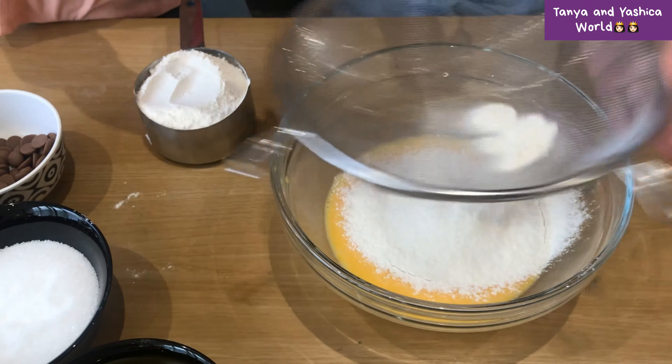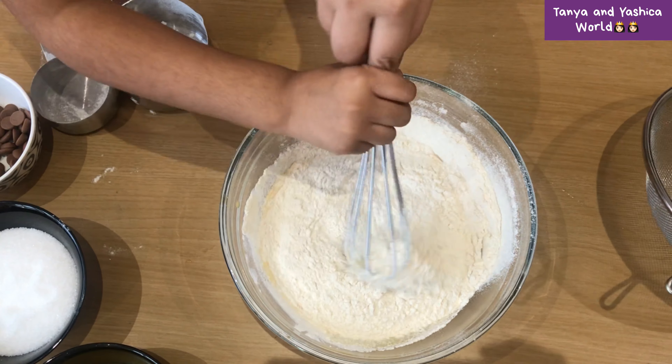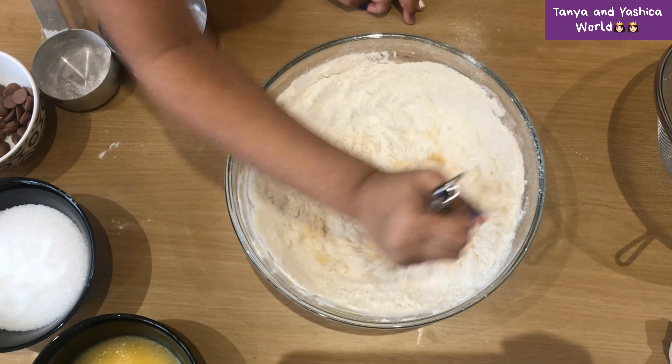Okay, next cup — let's be careful. That's it. Now once you've done sieving the flour, you're going to mix it up really nicely. Mix it up nice and well, and mix it up quickly so you don't create lumps.